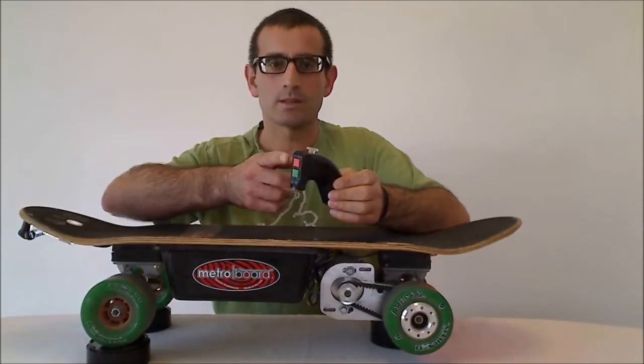It's basically got two buttons — a green button which is the gas and the red button which is the brakes — and it also has a thumb stick which is used in conjunction with those buttons to control your speed and braking.